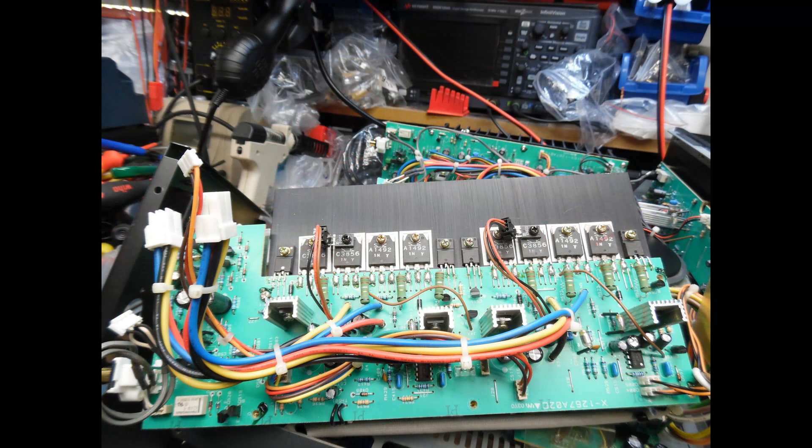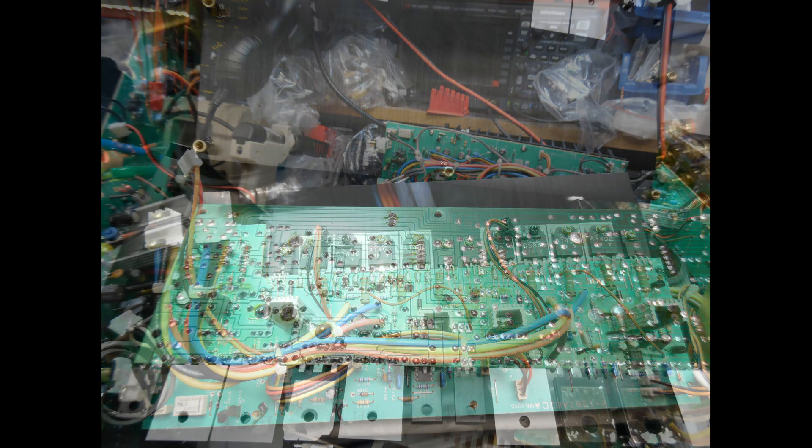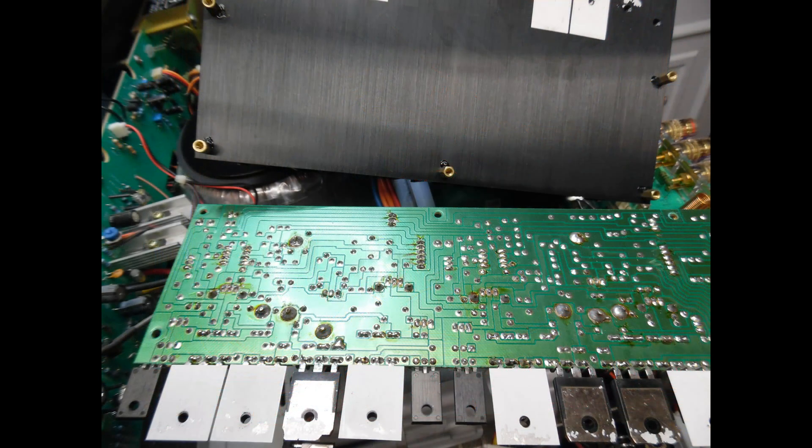We didn't stop at just checking the main power supply board — each circuit board was removed and verified for dry solder joints. Here is one of the two-channel output boards showing the four power output components per channel and the driver components. With the heatsink removed on the solder side, we also fitted replacement insulating washers for each of the power output transistors, as they are non-tap isolated. This was repeated for all circuit boards. You did tend to find some dry solder joints on power components, but overall solder quality is very good. All other electrolytic capacitors were checked with the ESR meter and were fine.